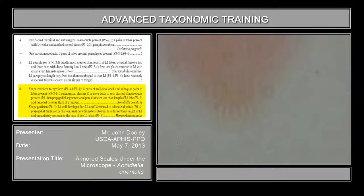Three pairs are well-developed and sub-equal pairs of lobes present. Sub-equal means they're about the same size. You can see it on the other screen too. Sub-equal doesn't mean they're equal size — it means that relatively, they do gradually decrease in size and length. If they're not sub-equal, these would be a lot smaller, maybe half the size. So, they're sub-equal in size.